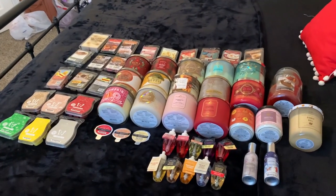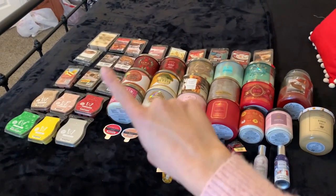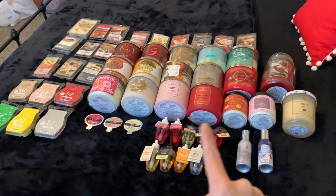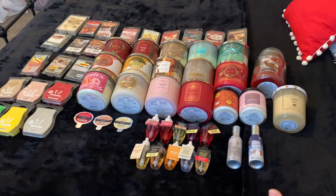Here's a quick overview: we've got candles right here, we've got wax melts, we've got some car fragrance refills, we've got some wallflower refills, and we've got some sprays.